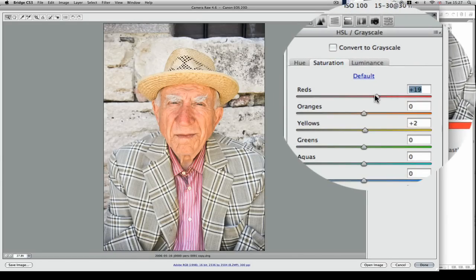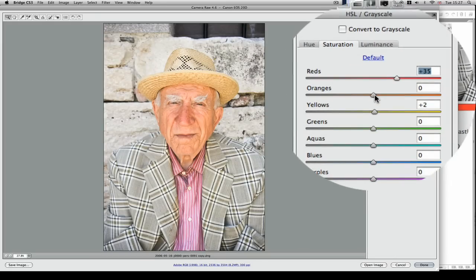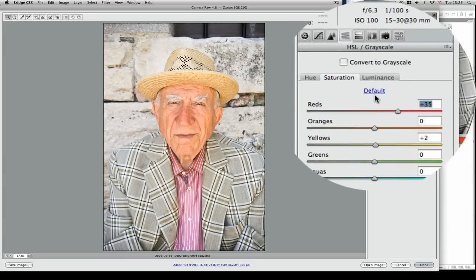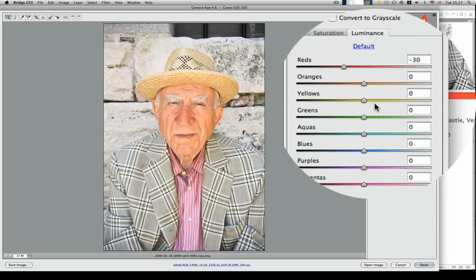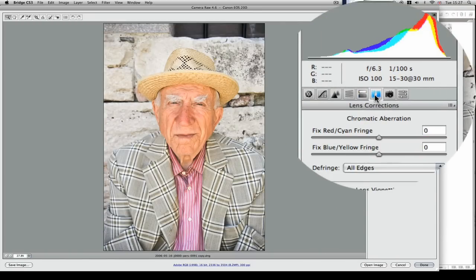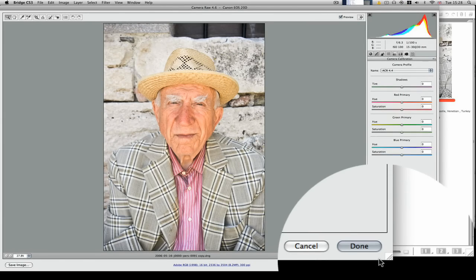Saturation — you can have a little play around with that again; I don't want it going too mad. Basically just go in and have a bit of a play with these settings and make sure you don't go too mad unless you want something really wacky. Luminance — don't need to worry about that. Split toning and shadows — don't need to worry about that. Lens correction — I'll correct all edges; won't worry about lens vignetting here.